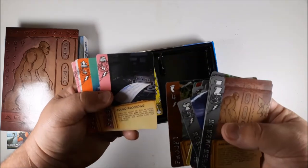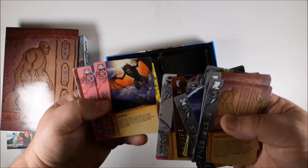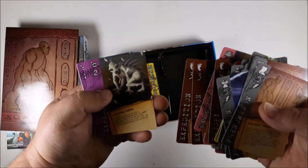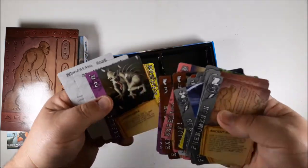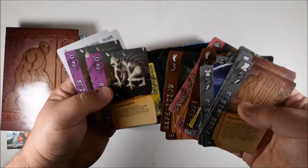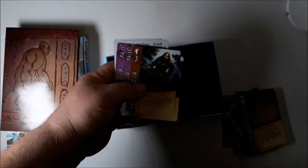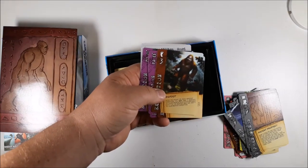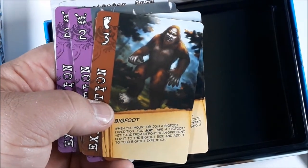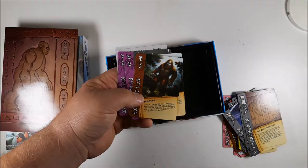Oh, the Patterson film — yes, gotta love the Patterson film — sound recordings, yeti scalp and hand, the ahool, bigfoot, the chupacabra — gotta love that. I really like this artwork. It just proves that you don't have to have super detailed artwork to give really nice artwork. If you look at this, it's got a really good look without having tons of detail.